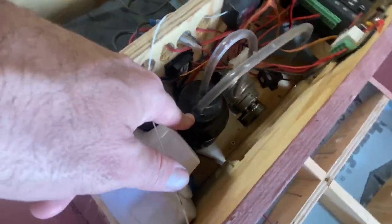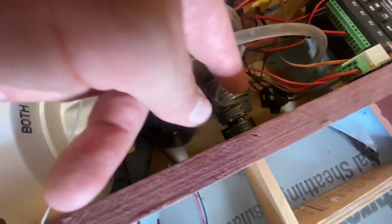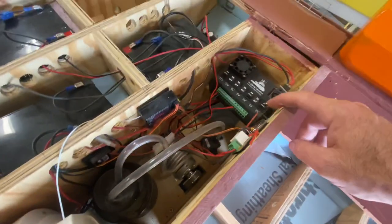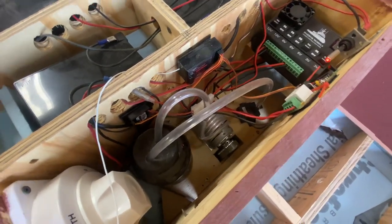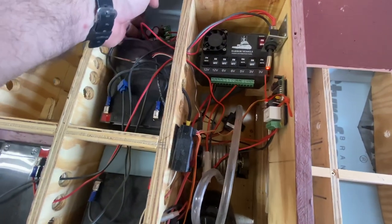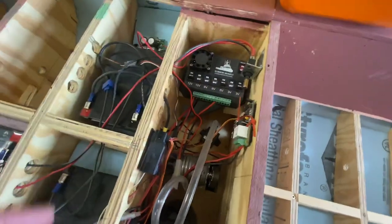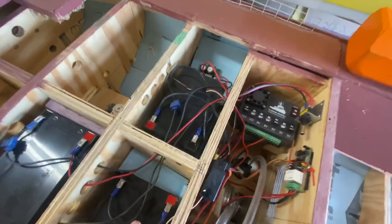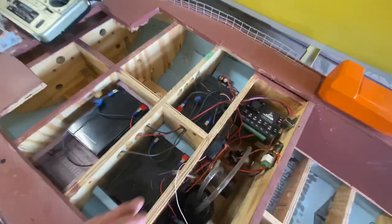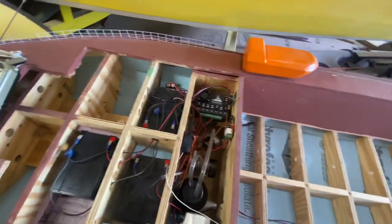The third battery here powers this water pump located all the way at the bottom. It circulates water around the motor to keep it cool, and it feeds into this bottle here. It has its own controller so I can speed up or slow down the water flow. It's on its own little circuit — I have no control over it via RC or radio.